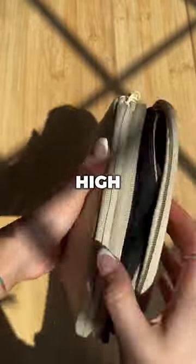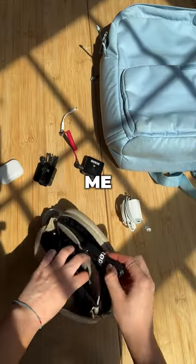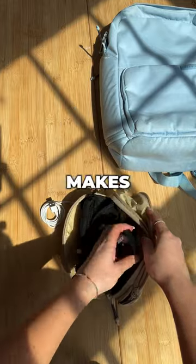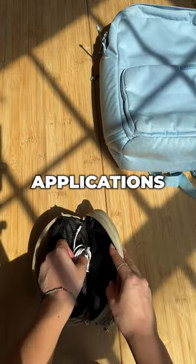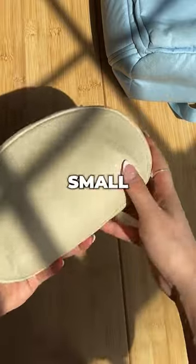The Brevity Cable Kit is made from high quality materials that are designed to withstand wear and tear. This feature provides me with an excellent value for my money. The Brevity Cable Kit's versatile design makes it suitable for a wide range of applications. It's perfect for any situation where I need to carry cables and other small electronics.